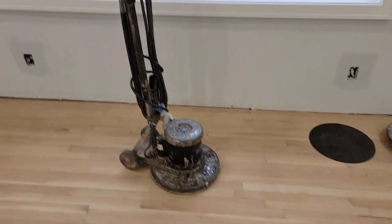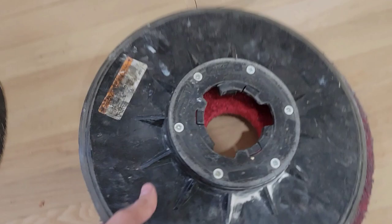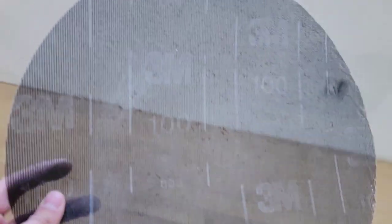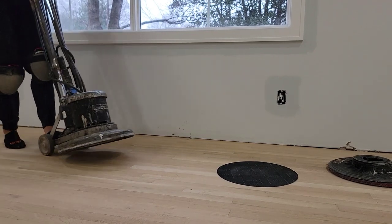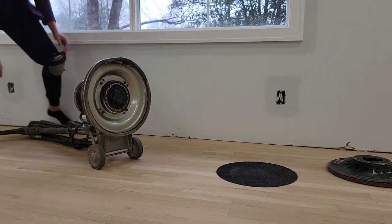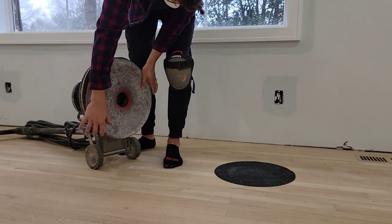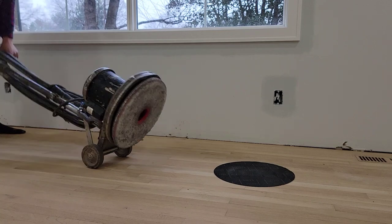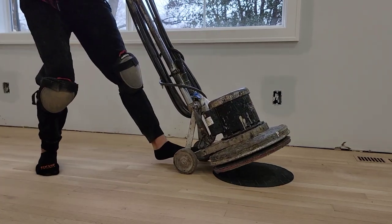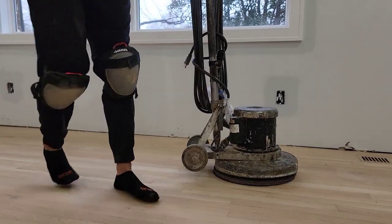The fourth tool you'll need is the buffer. It comes with a pad — usually it's red but mine is all white from a previous job — and you're going to need a 100 grit screen for the first buff. I'm showing how I put it on; it's fairly simple but just so you can see how it works. You want to make sure you line everything up and put the buffer right on the screen as close as you can.